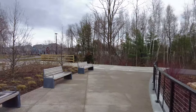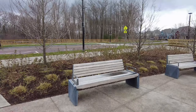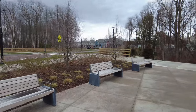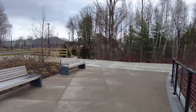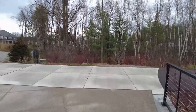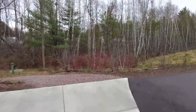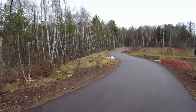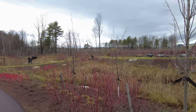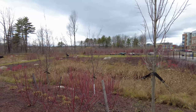They have some nice seating here where you can come and sit for a while if you want. Decent walkway where you can kind of wander around and take a look.